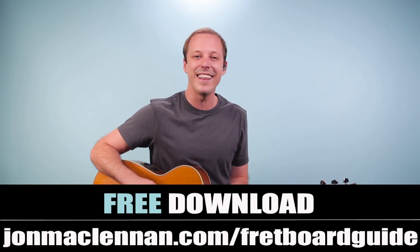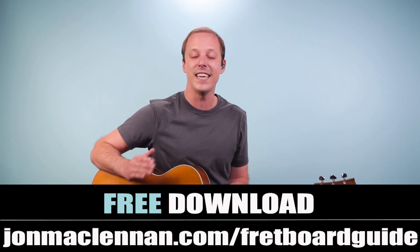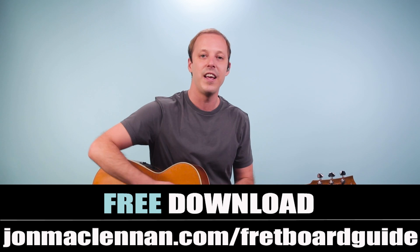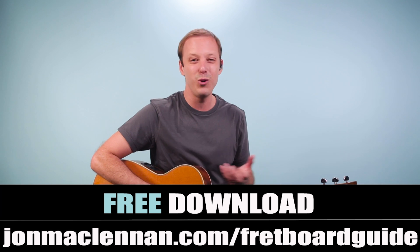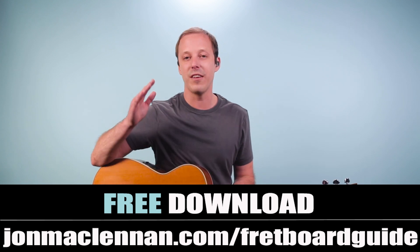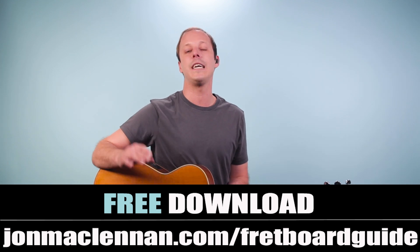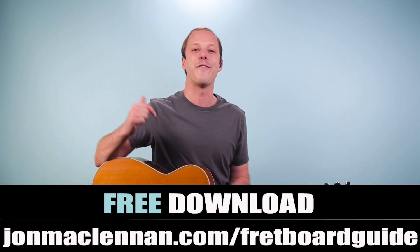But real quick before we dive into the lesson, if you're new to the channel, I want to hook you up with something that's going to tie right in with this lesson. I put together this fretboard guide that shows you the five chords and scales that I use to map the entire fretboard. And when it comes to being able to play blues guitar solos like this, or solos really in any style, this is going to be one of the most useful pages you'll ever see on how to do that. So grab your copy completely for free — just go to johnmclennan.com/fretboard-guide or click the first link down below.